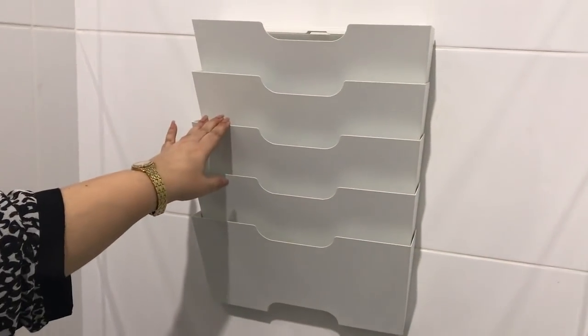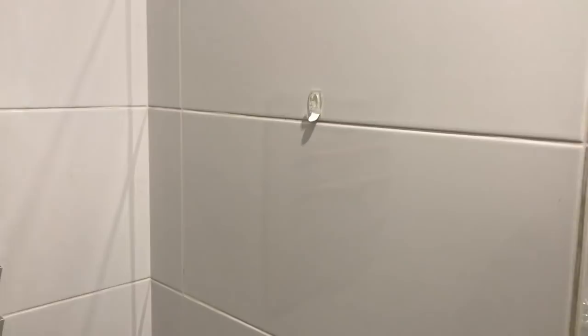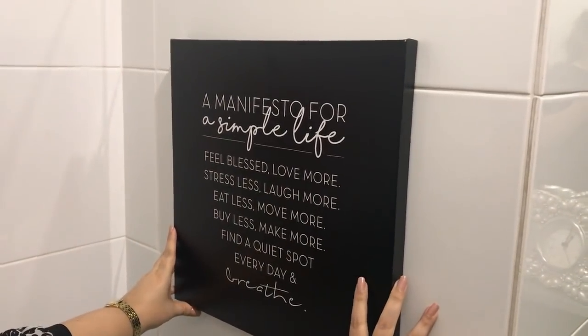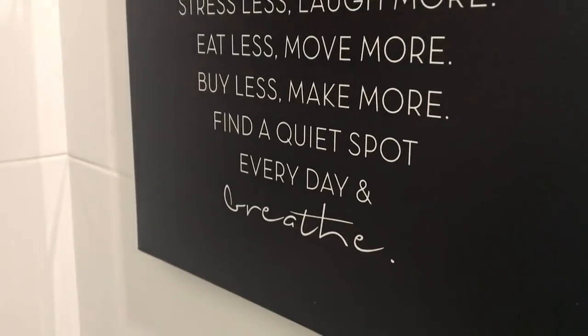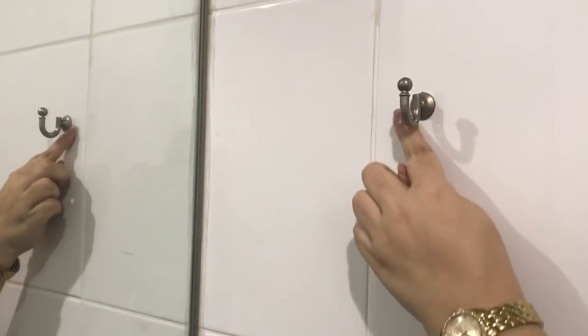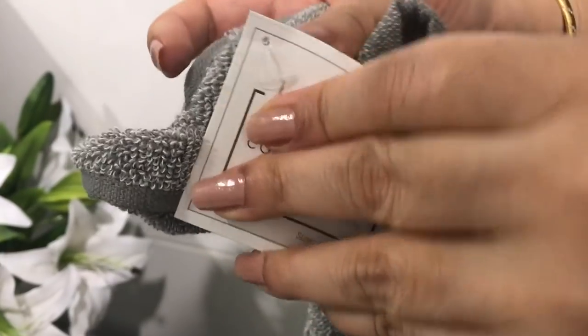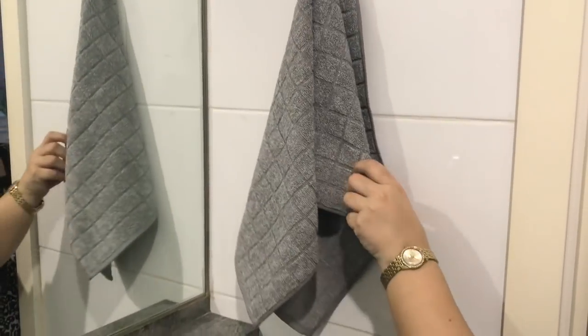The last but also really important item on the list is some wall decor. On this side, I have added a magazine rack and put in some magazines. Over here, I'm using a small command hook which is covered by this beautiful piece of wall art — and again, the colors match the bathroom really well. Here next to the sink, I actually stuck a curtain hook with some ceramic glue so that I don't damage the tile underneath. I just hang a hand towel here, and I think the hook is a beautiful addition to this room as well.